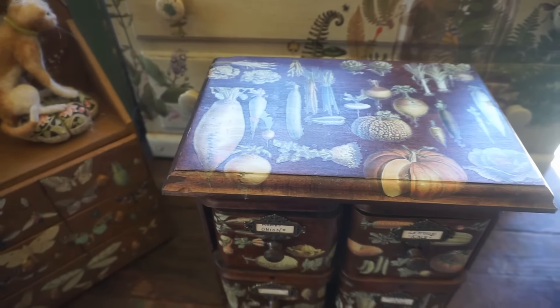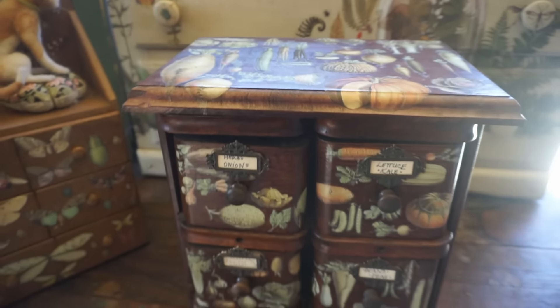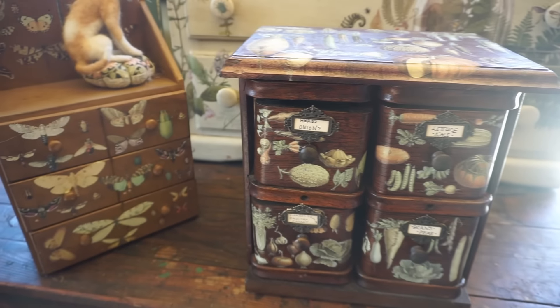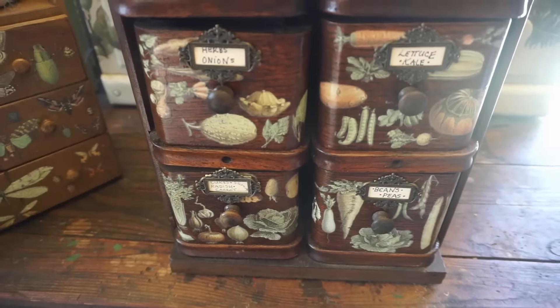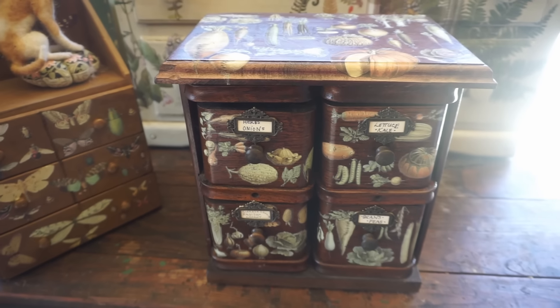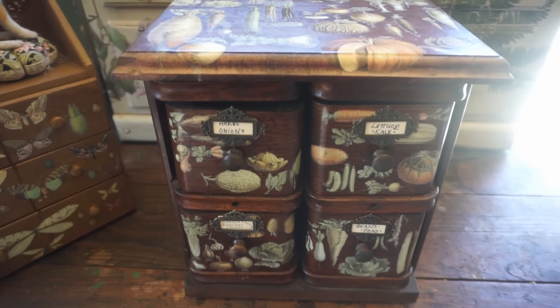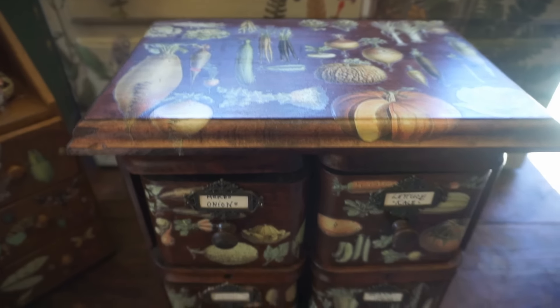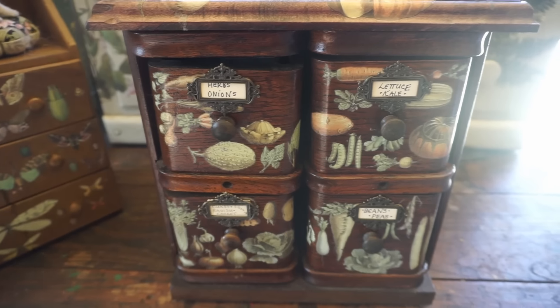Bring your seeds in style. Now many of us who are gardeners have so many seeds it becomes a real jumble sometimes, so it's really great to be able to organize them. I've come up with some really nice ways to organize my seeds without sticking them in CD containers or something like that. I prefer to have something really pretty to look at, or at least stored in an attractive container.